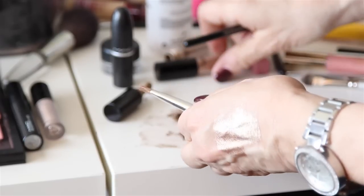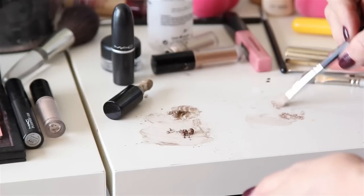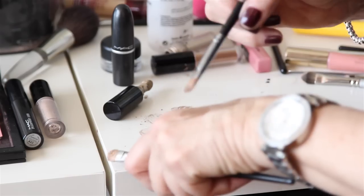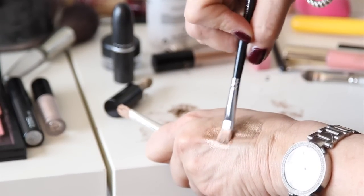I'm using a wet spray and then I'm dipping it into my powders and I'm mixing it on the back of my hand. That way I know exactly what color I'm going to get and the saturation of my brush.